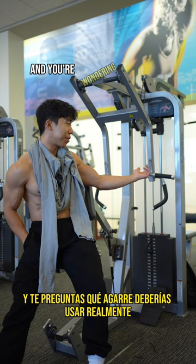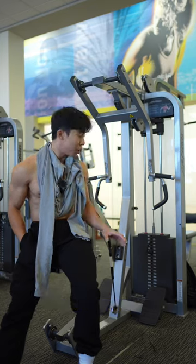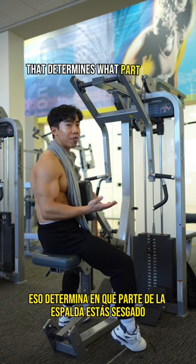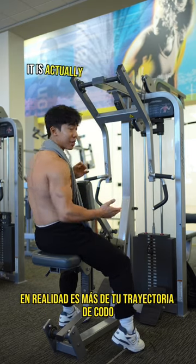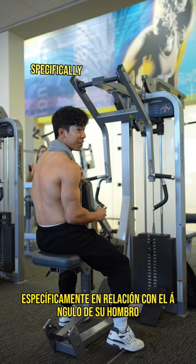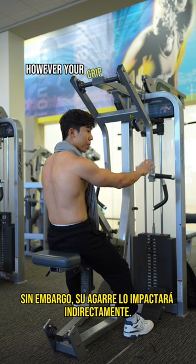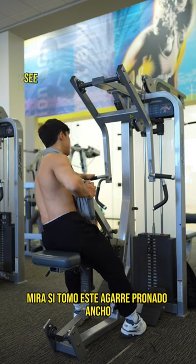You come to a back machine like this and you're wondering what grip should you actually use. It's actually not going to be your wrist position that determines what part of the back you bias — it is actually more of your elbow path, specifically in relation to your shoulder angle, that determines what part of the back you end up biasing. However, your grip will indirectly impact it.